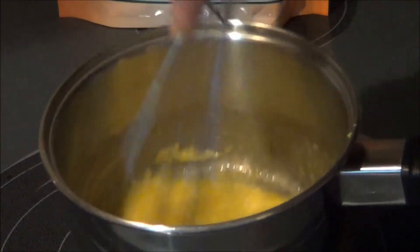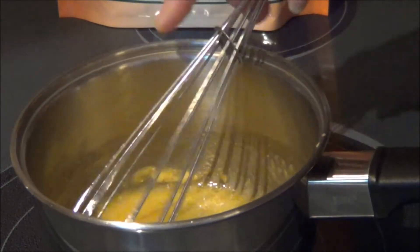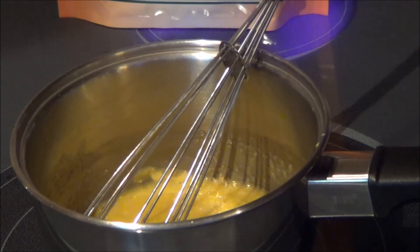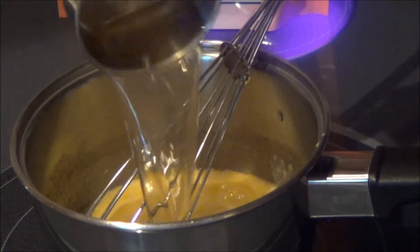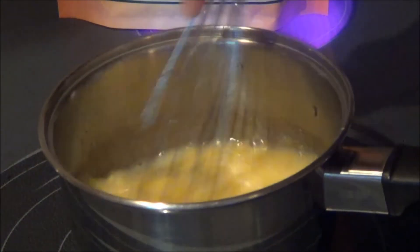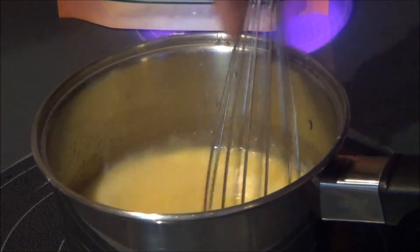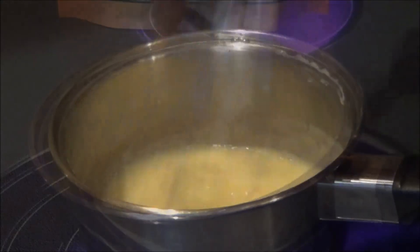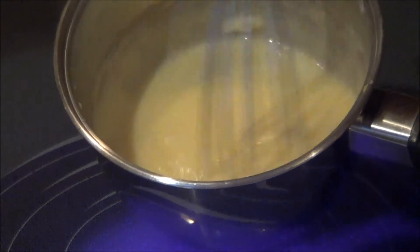I've just mixed everything together. I'm going to turn my burner on. Now I'm going to add two tablespoons of white vinegar, and from the corned beef I took out half a cup of the broth — the stock from the corned beef. I'm just going to heat this up and get it so that it thickens up. Now we have it thickened and we'll continue to put our meal together.